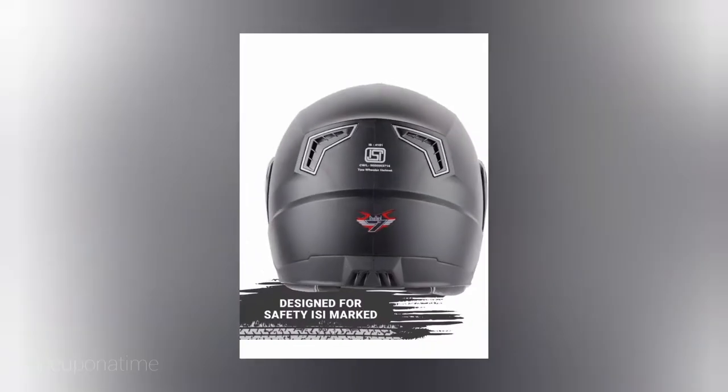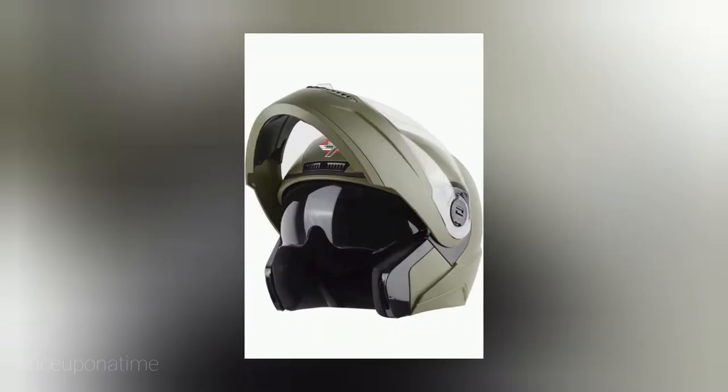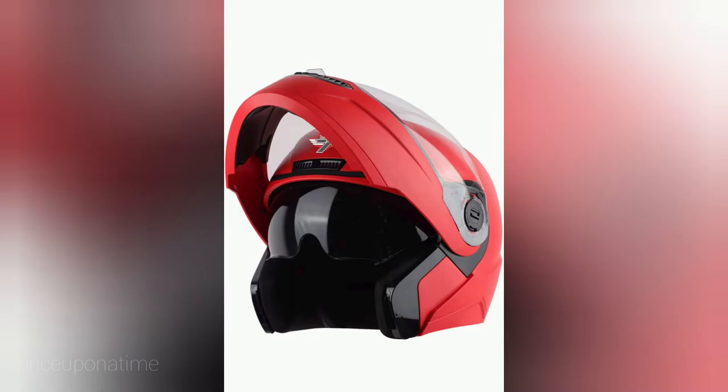It has a thermoplastic shell, the back design and air vent. It is a nice design, I love it. So you have colors in this front. This is also available on the front. It has a glass.